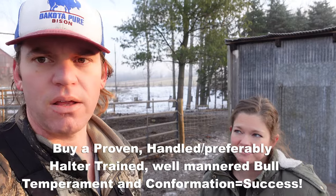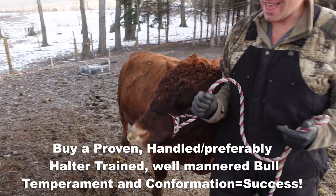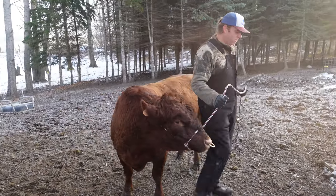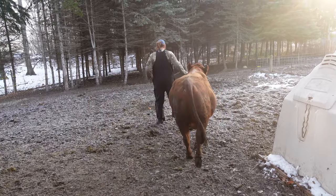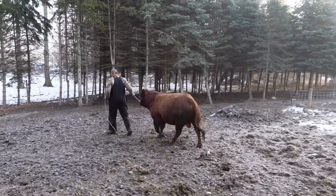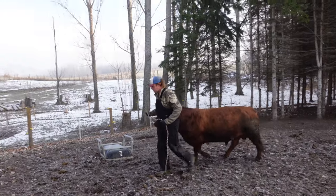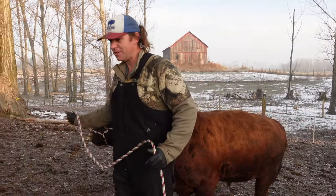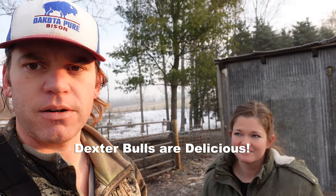When you're ready to breed cattle, we recommend spending the money and traveling if you need to in order to get a good proven bull that's been handled, worked, and preferably halter trained. Temperament, next to conformation, should be your top priority when getting a bull. This is especially geared toward small farms and homesteading families — start with a well-tempered bull even if he doesn't have the best conformation. Our first bull was a registered Dexter for $900, but he wasn't well-worked, and getting in the pen with him was nerve-wracking — which is why he's in our freezer now.